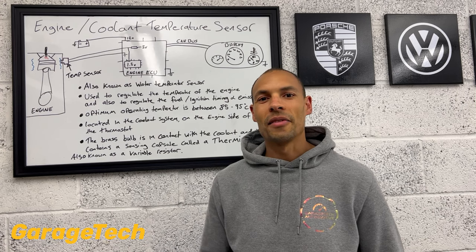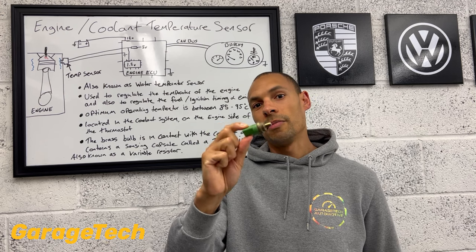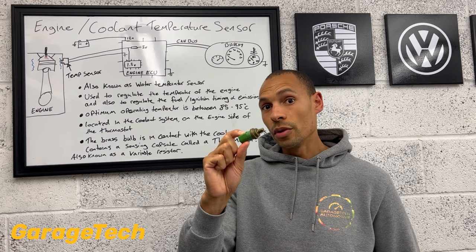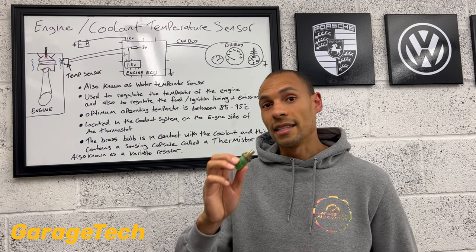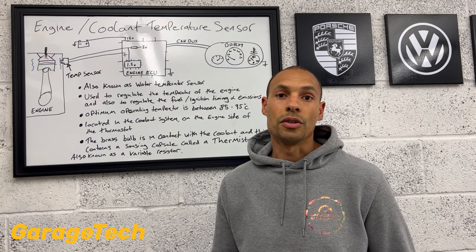Hi guys, welcome back to Gary's Tech with me Darren. In this video I'm going to talk to you about the engine or coolant temperature sensor. This is a three-part episode: I'll cover what the coolant temperature sensor is, how it works, and then in the last episode I'll take you through how you can diagnose and test the coolant temperature sensor and the system if you've got any issues or problems.